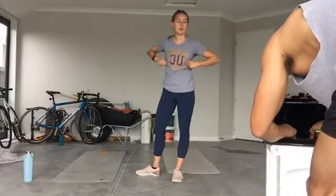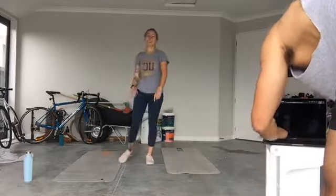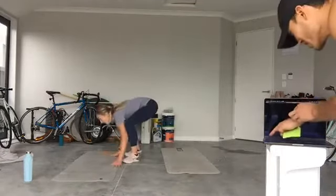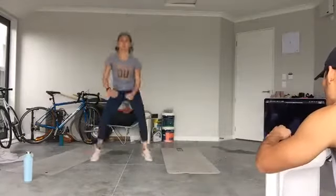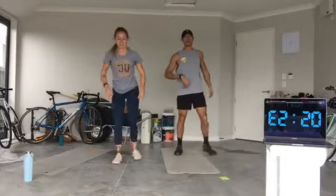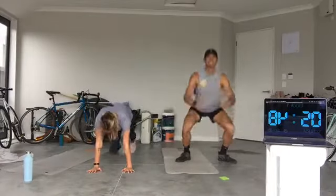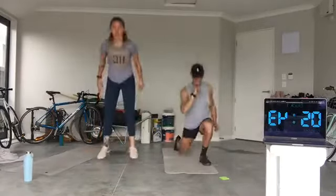We're doing six rounds. Every minute on the minute — here we go. Five, four, starting off your squats, three, two, one, let's do it! There's a timer on the screen. The sequence goes: five squats, four lunges, three mountain climbers per leg, then two push-ups.